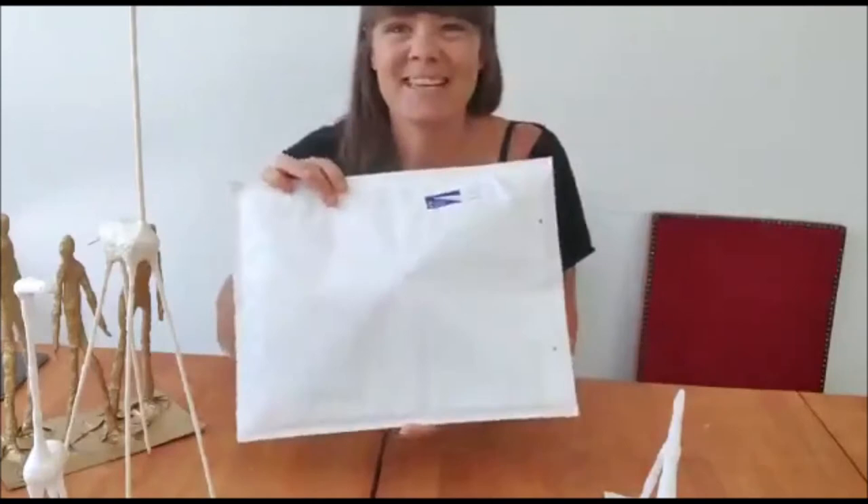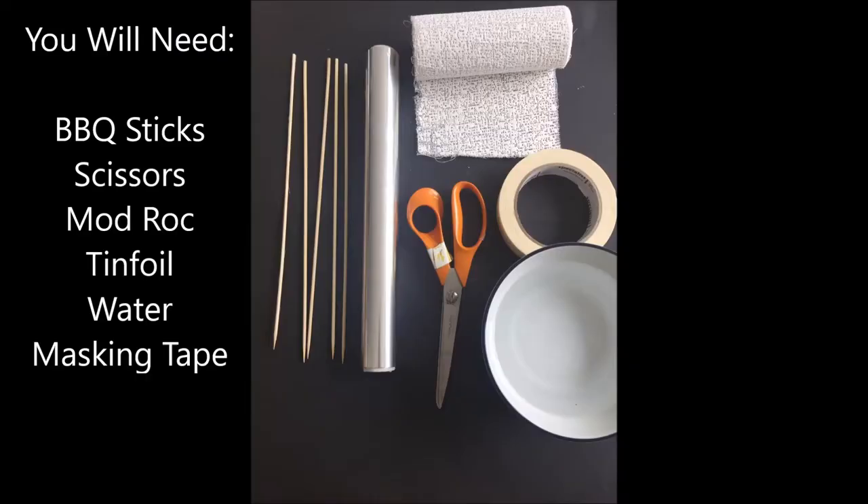Let's get started on making our small giraffe. To start making your giraffe, you just need your barbecue sticks and your tin foil. I've cut down the tin foil into small pieces like that.